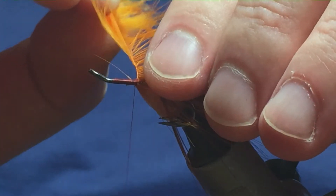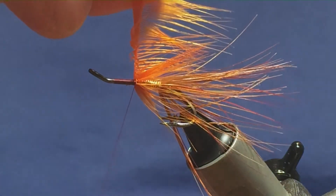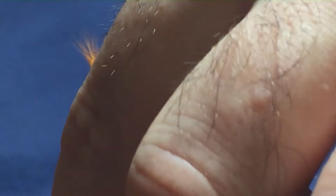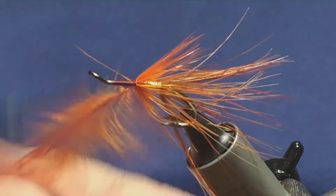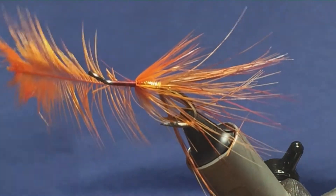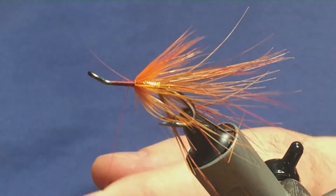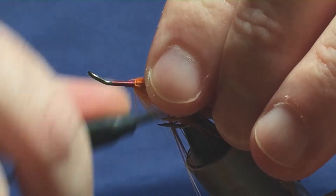That's two full turns there, I'm going to put another one in. I'm just going to hold the feather and follow it around with my thread, getting tight turns into the stem — nice and tight. Hold your thread and you can break away the remainder of the hackle. If it's going forward, strip it back.